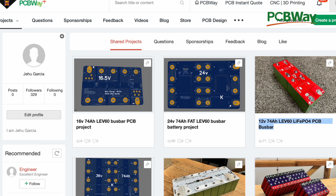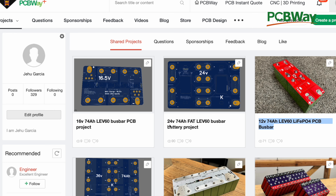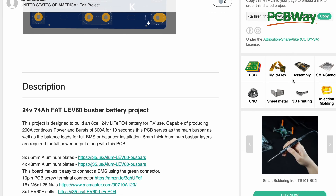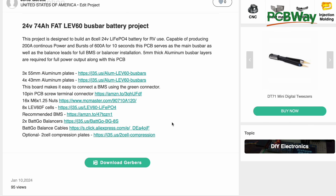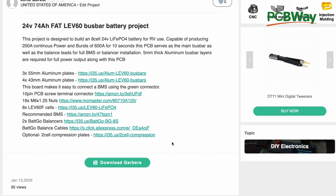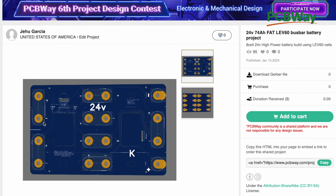Here we are at PCBWay. These are all the boards that I've shared — a lot of designs. You go to the 24 volt, 74 amp hour fat version. When you click on it, it loads up this page where you can add it to cart or download the Gerber file. This is the file I upload to the website — the file you need to print it. You can download it, use other softwares to adjust or modify it, then upload it to PCBWay or any other PCB shop on the internet. Or if you just want it as-is, just add it to cart.